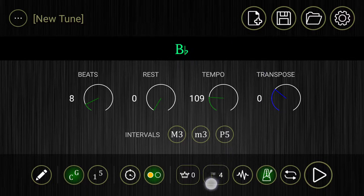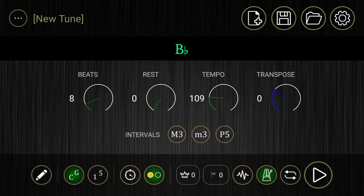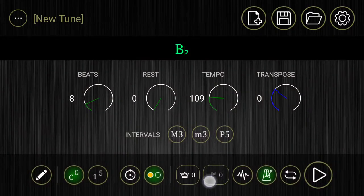Eight beats of 109 beats a minute with a B-flat drone and there's four beats of intro. So if we decide to go and get rid of those four beats of intro, let's do that now. We'll go in there — it says count off number of beats. Let's just toggle it all the way down to zero and hit the okay button. Now you'll notice that next to that little flag icon it says zero. That means there's going to be no intro beats. Once we hit play it's going to start up.